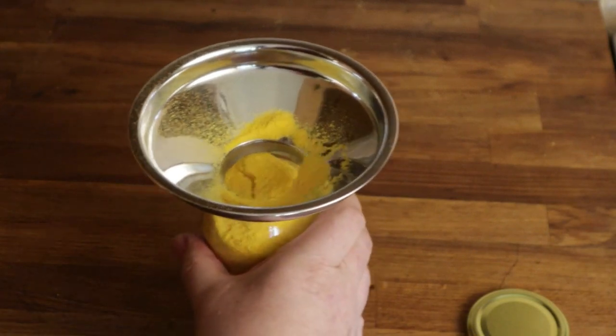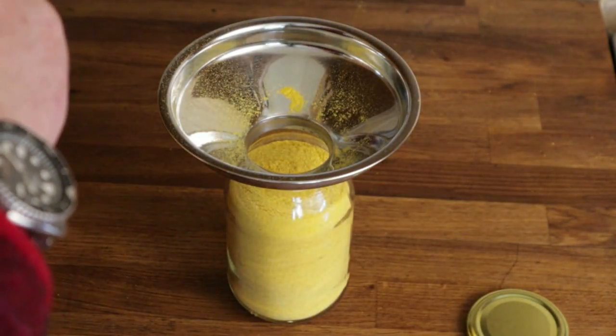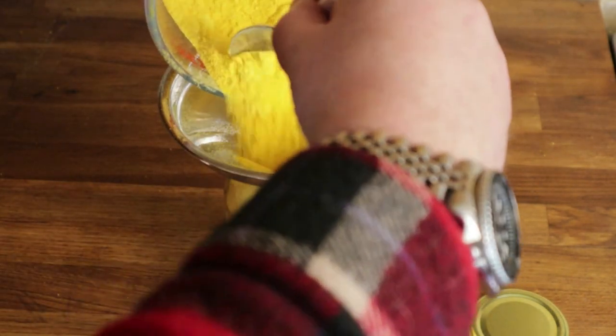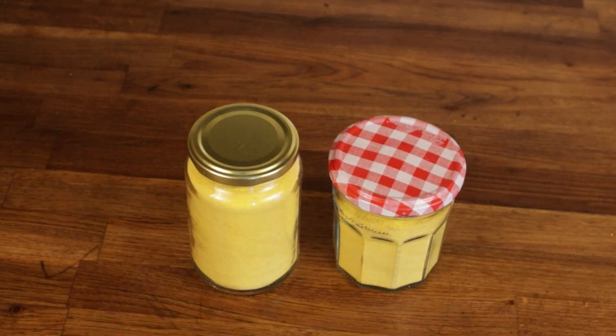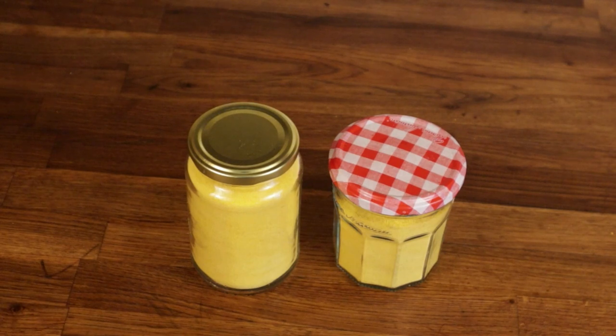Once I've sieved it all, I use a jam funnel and pour the powdered sieved egg into an airtight jar — it doesn't need to be anything fancy; an old jam jar is perfectly adequate. In those two jars are two dozen eggs and they're shelf-stable for at least two years. To use them, add a little bit of water, blend carefully to a thick paste, and then dilute it slowly until you get to the consistency of beaten egg.